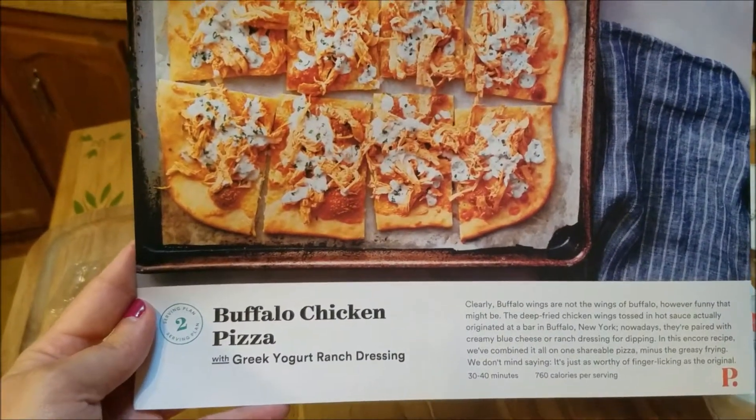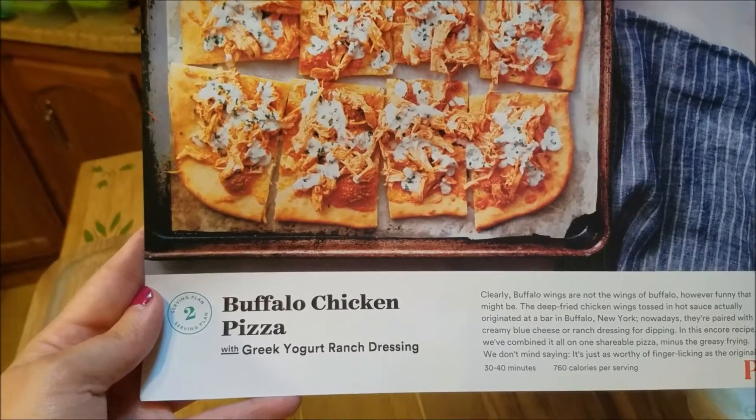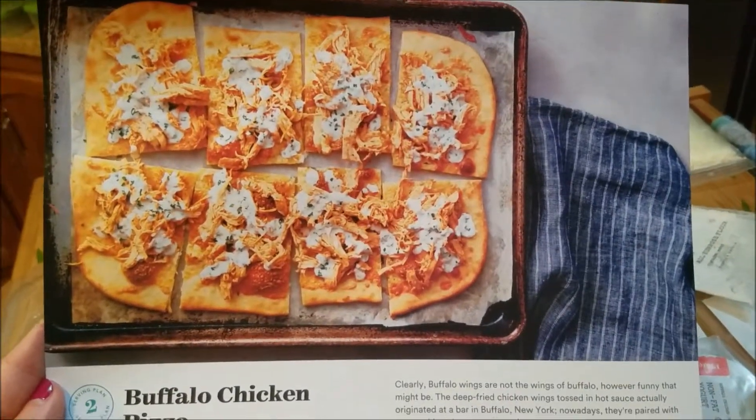Hi guys, this week we're doing Plated again. Today's recipe is a Buffalo chicken pizza with Greek yogurt ranch dressing. Here's what it's supposed to look like.